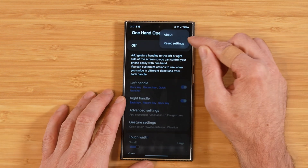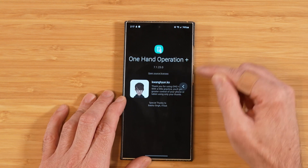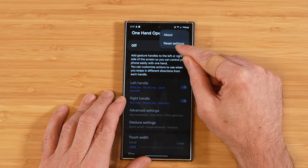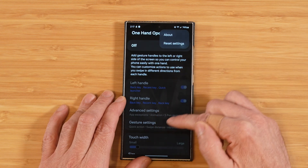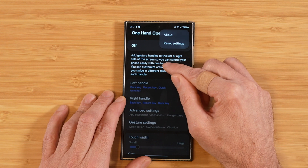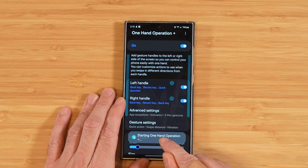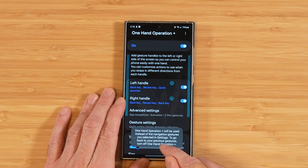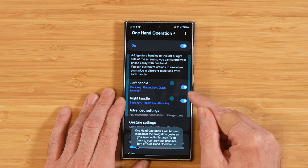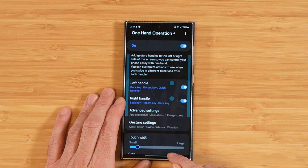For thoroughness, let's check out the three-dot menu. We have our About screen, which gives credits to the developer, and we also have an option to reset our settings, in case you make some adjustments and you're not sure about them, you can get right back to defaults. Let's go ahead and enable One Hand Operation Plus. You'll get a notification letting you know it's been started, and it also lets you know that this is going to take over your main navigation instead of using buttons or traditional swipe gestures.